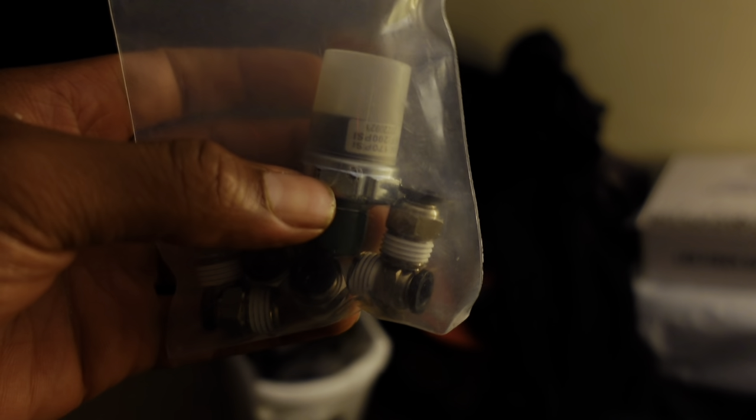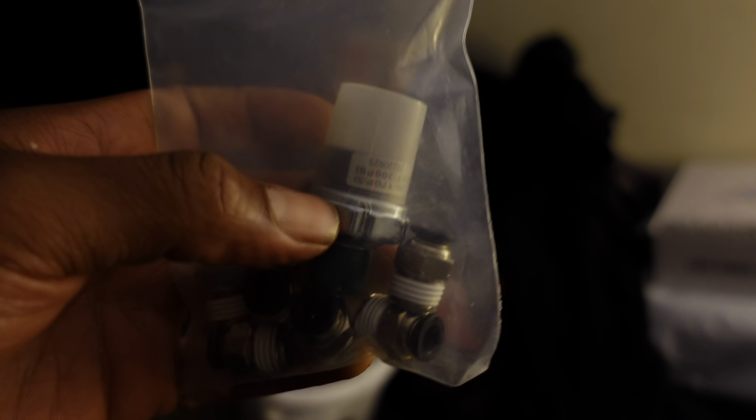Let us finish putting in the pressure sensors. Put teflon tape on all of them. Next I'm gonna put the fittings on this side for the airlines. Those are right here. These are the fittings for the airlines and then this is the pressure switch right here. They got teflon already on them, but I'm gonna put more.